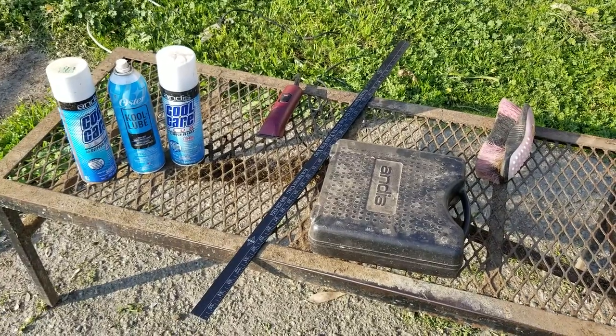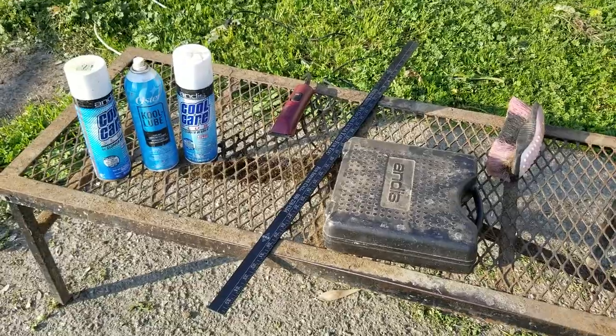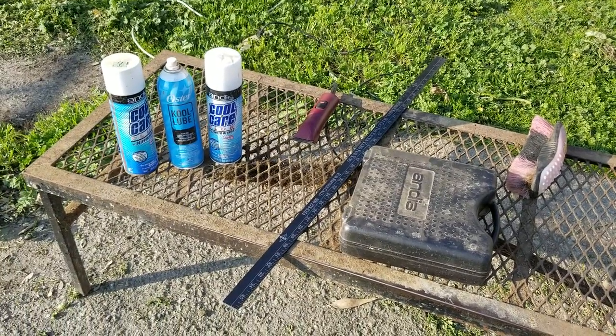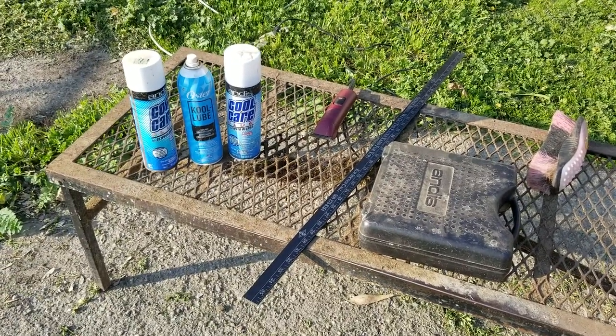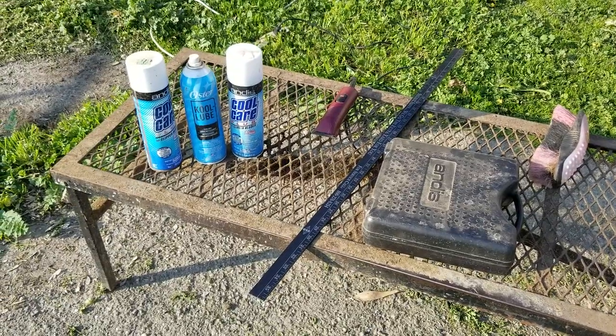Hey guys, I'm really enjoying doing these video series and something I've noticed coming up on the pages is people asking questions about clipping — how do we clip our goats, what blades, etc. So I thought that would be a great topic to touch on.